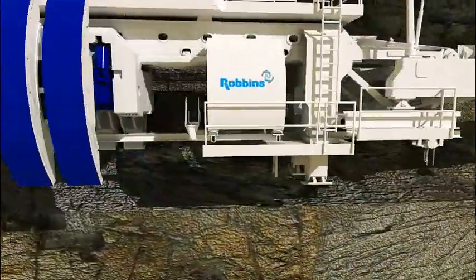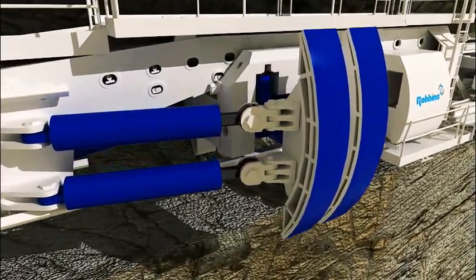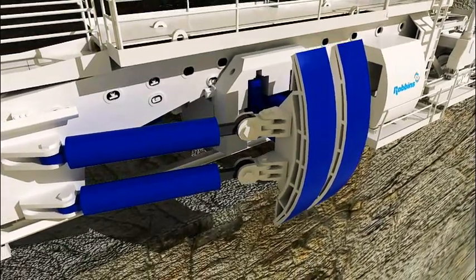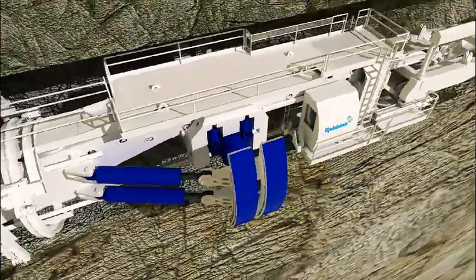The force which thrusts the cutter head into the rock face is provided by multiple propel cylinders which are mounted to grippers. The gripper shoes are firmly anchored in place by gripper cylinders which push the shoes outward against the tunnel wall with tremendous force. The gripper shoes provide the reaction base for the propel cylinders.